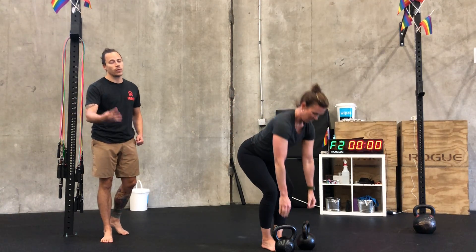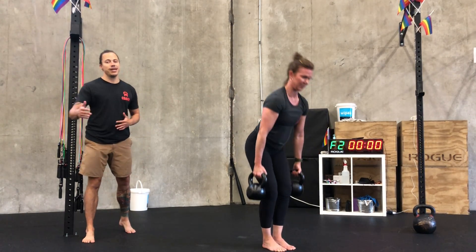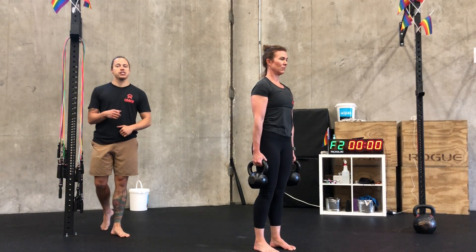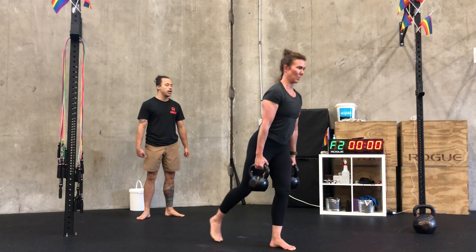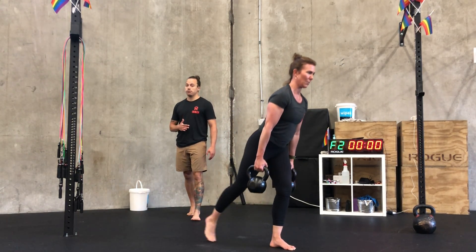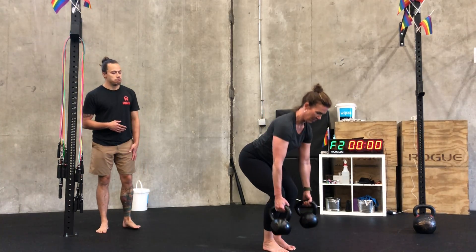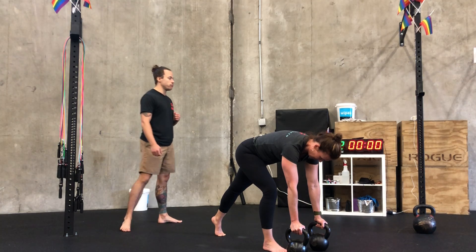After three rounds, you're going into four rounds of strength. This time we've got four movements, doing six to eight reps of each. First is a suitcase reverse lunge — suitcase meaning the bells are on the outside of the body. Nice big step back, six to eight reps per side before switching. If you don't have doubles, go single bell, that's totally fine.